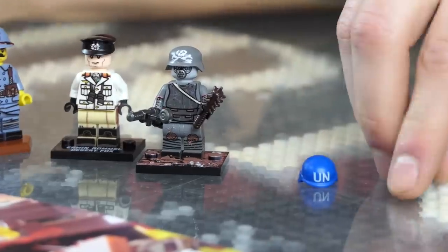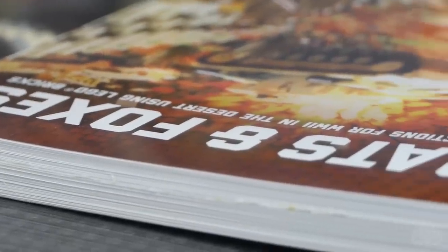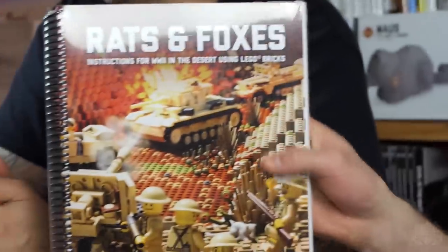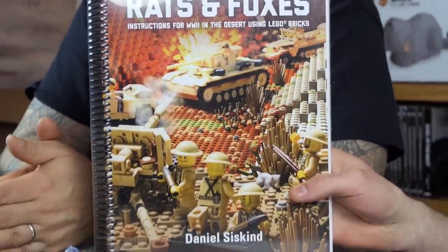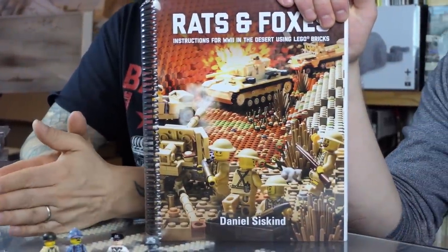Last but not least, the UN helmet and the Balcon Cruise printed tile are restocked — simple stuff, but we were out of those for a while. We've also got Rats and Foxes restocked. We're doing a tank builder sale starting now — 20% off all Brickmania books and track links. We just got a restock of track links too, so if sizes and colors you wanted were sold out, we're putting more together as we speak. Hopefully we'll have all nine different varieties up.